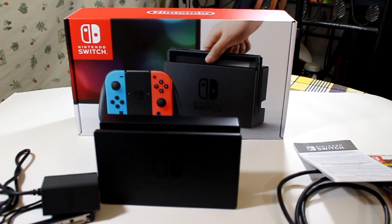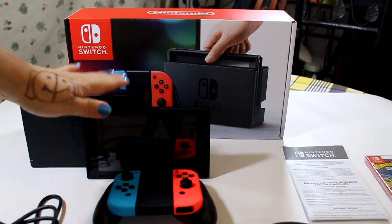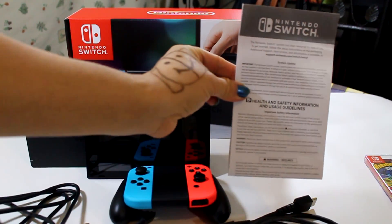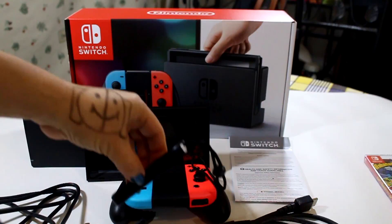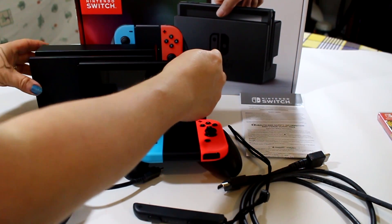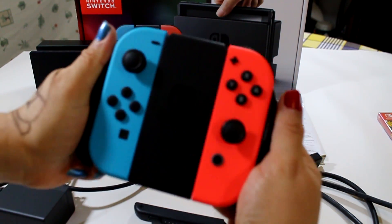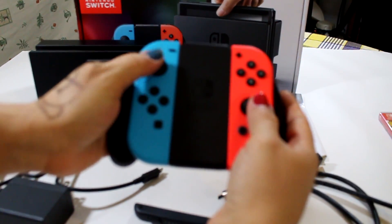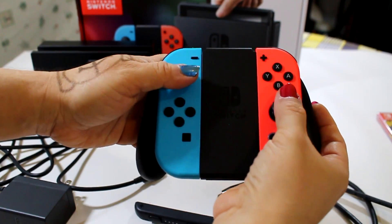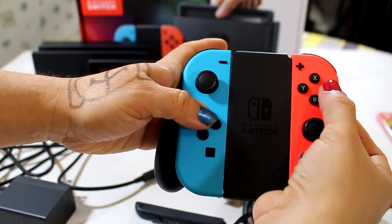Now let me show you everything again — everything that it brings: the console, the place where you put it, the controllers, the cables, the wrist strap. Now I can't wait to play. I want to see how the graphics look, if the controller is good to control, if it's manageable. Right now it feels good — the buttons make a silent noise, it's not too loud.